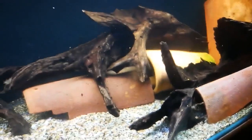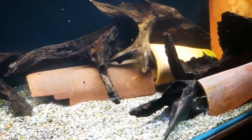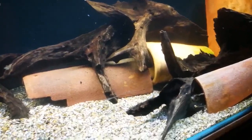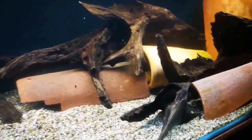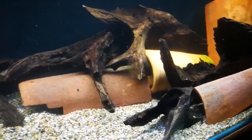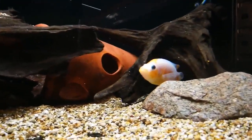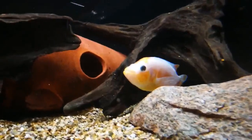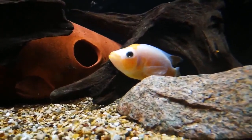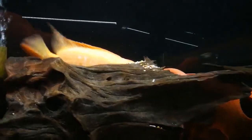You'll probably notice I keep calling him Big Mac by mistake — Big Mac was his granddad, but his name's Churchill. The fish have only been in about three hours so they're not settled properly yet. That female dovi looks better out of the water — you can see her colours better. Old Morris is hiding behind there.